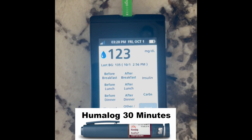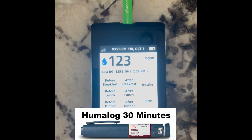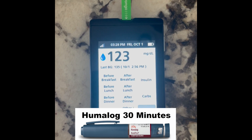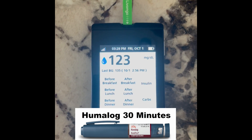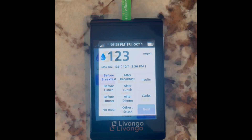We're now at 30 minutes — it's 3:28. I'm more or less about 30 minutes in. You can see I'm down to 123. So a little bit of a decrease, nothing significant, but you do start to see the blood sugars coming down. This is with plain Humalog — 30 minutes in, down to 123. We'll do one more check at 60 minutes.